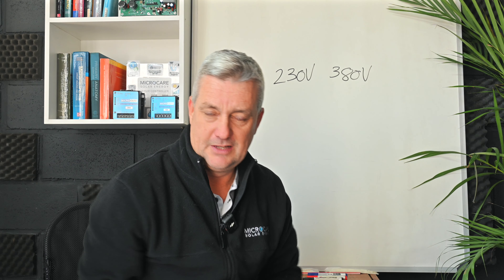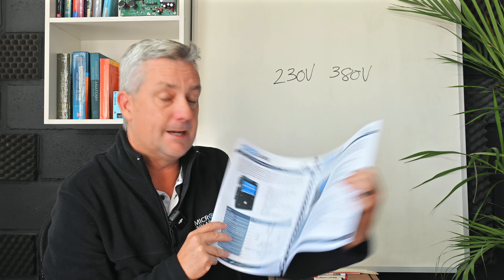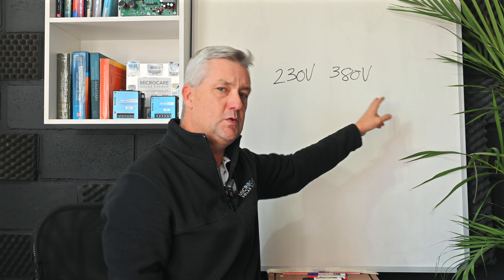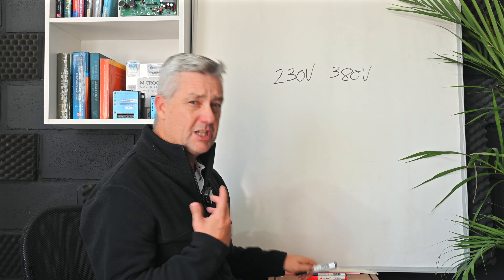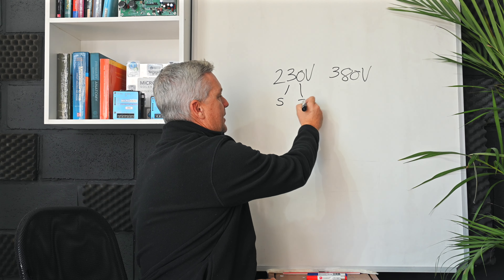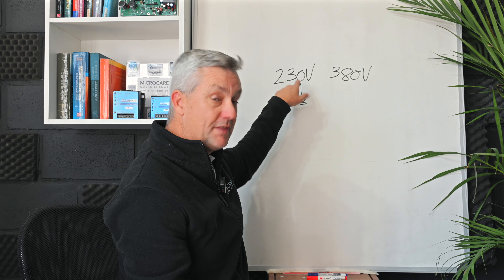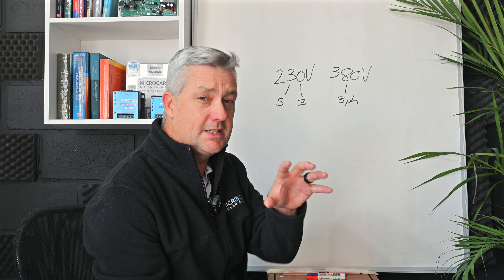Now let's focus on the pump controllers and the different sizes available — all detailed in our training manuals on our website. We manufacture two sizes: a 230-volt pump controller and a 380-volt pump controller. The 230-volt can run both single-phase and three-phase pumps, so you can run two different kinds of pumps with that same controller. The 380-volt is only for three-phase applications.